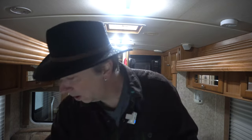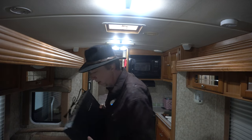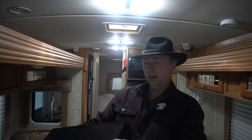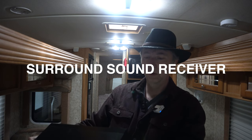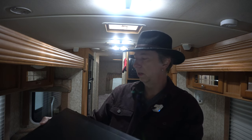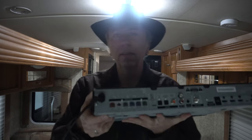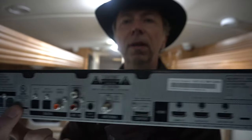So what I've decided to do is output the HDMI into this — a Sony AV tuner, home theater system, 5-in-1, 1000 watt amp. And this has the full 5-in-1 outputs right there.